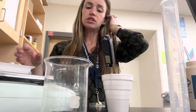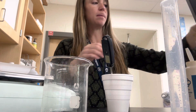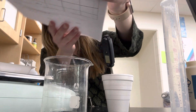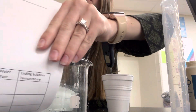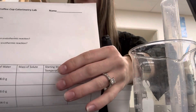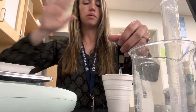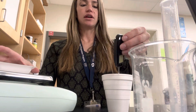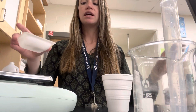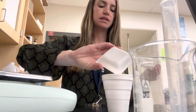Then record the temperature on your paper — the starting temperature of your water is what you record from your thermometer. Record that temperature on your paper. Then take your thermometer out, put your solute into your water, and mix it so it dissolves.